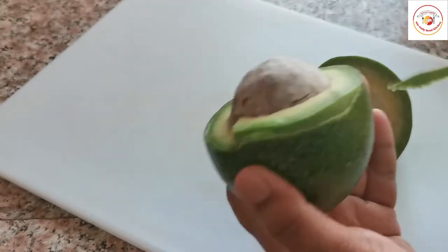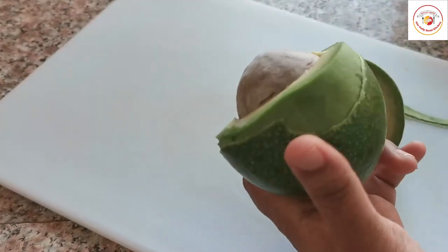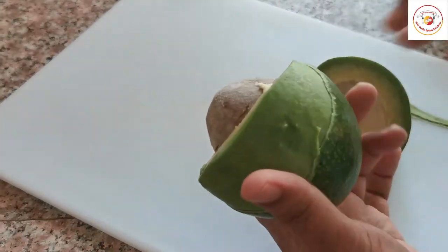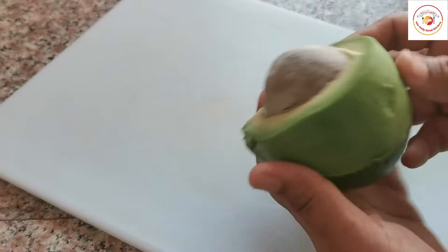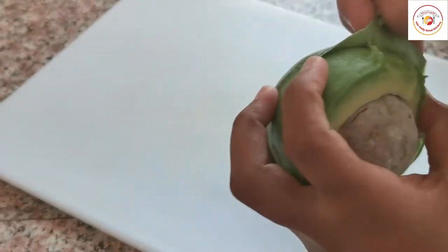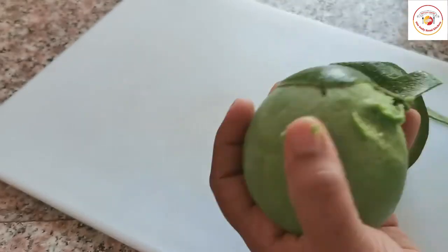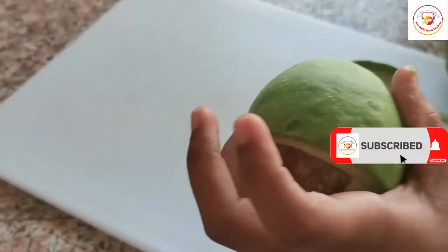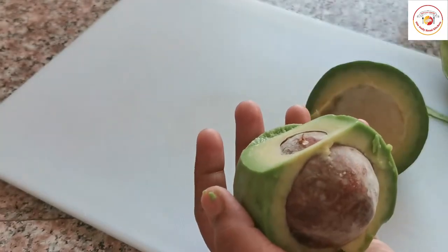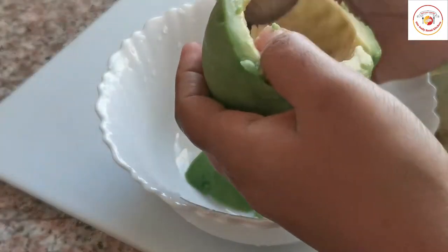Friends, due to our lifestyle, junk food, routine, and lack of sleep — all these reasons make us put on weight. If we are eating healthy, we can definitely stay fit. So frequently try eating healthy salads, foods, and breakfast, which makes your body very healthy and helps you stay fit.